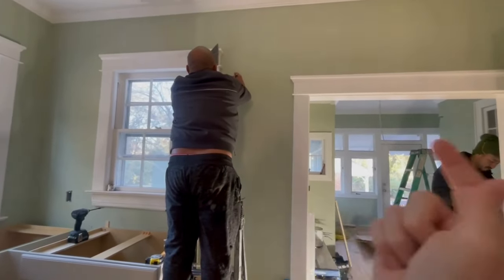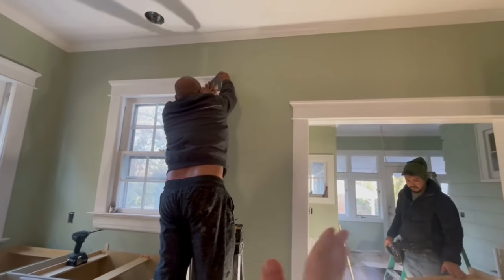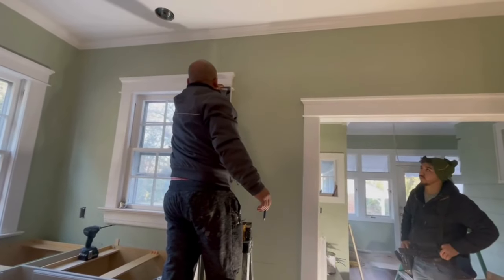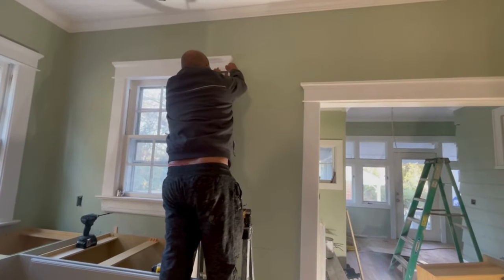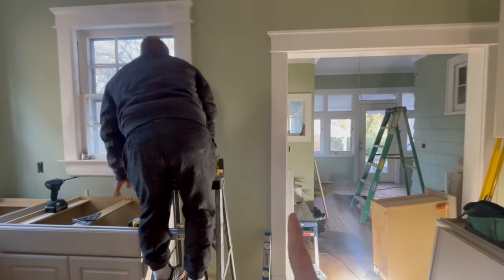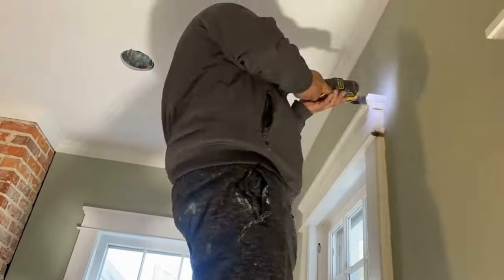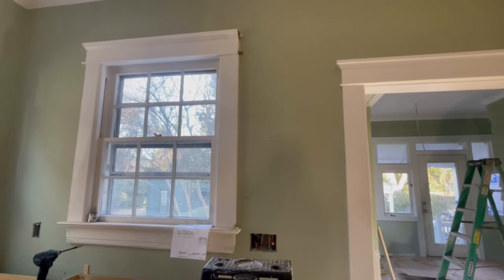We've decided we have to go flush to that window and cut the top trim piece off. Our cabinets go up 42 inches and that trim goes up 42 and a half, plus we have crown on the cabinets which makes them just a little bit higher. If we go flush the other way, our countertop would come into that trim, which is not good. It's really stressful to cut something that someone spent so much time making look amazing, but this is the right thing to do.